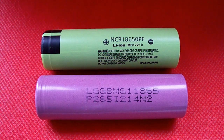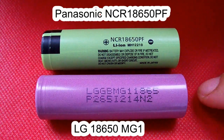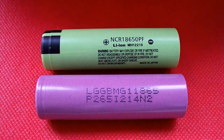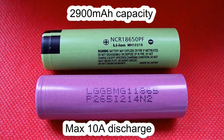Hello YouTubers, today I'm gonna test a couple of lithium-ion batteries of 18650 size: the Panasonic NCR18650PF and the LG18650MG1. They are both rated at 2900mAh and they both support discharge current up to 10A, so it's reasonable to test and compare them.